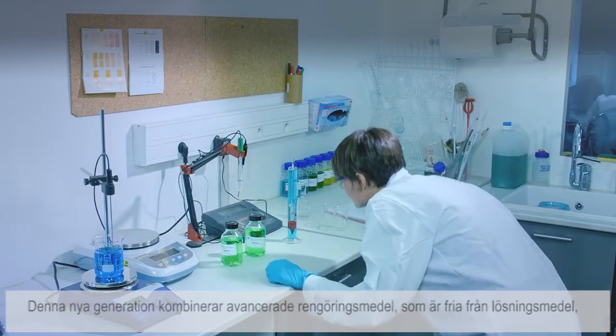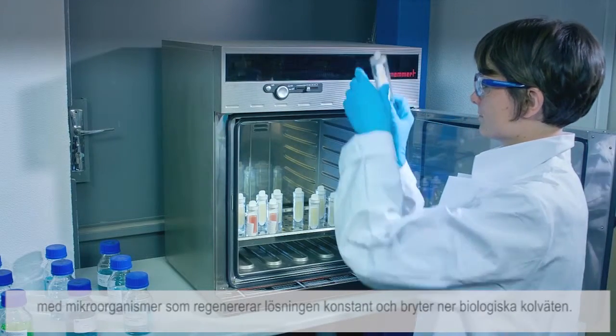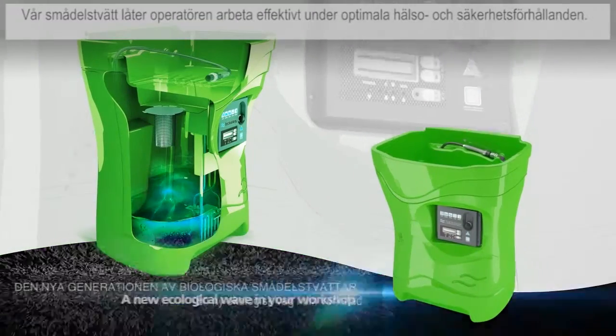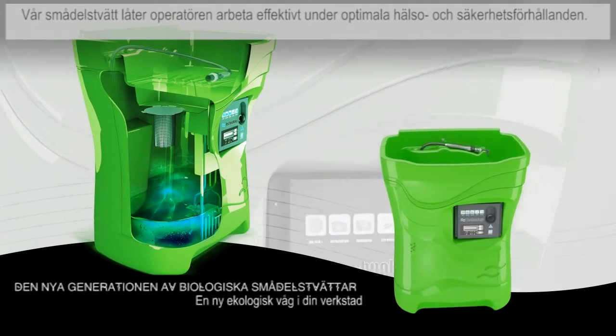We combine them with reliable electronics to produce the new generation of biological parts washer. This new generation is combined with advanced solvent-free cleaning formulations and microorganisms that regenerate the solution constantly and biodegrade hydrocarbons. Our parts washers allow operators to work efficiently under optimum health and safety conditions.